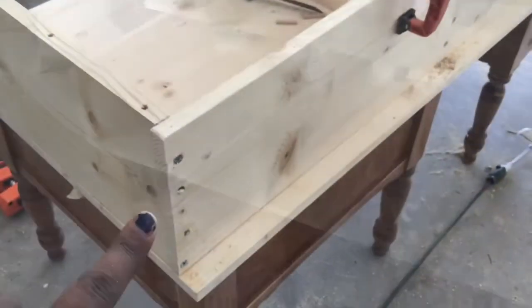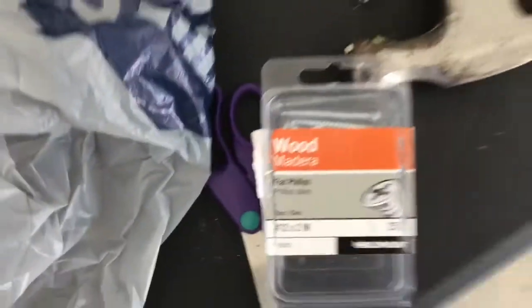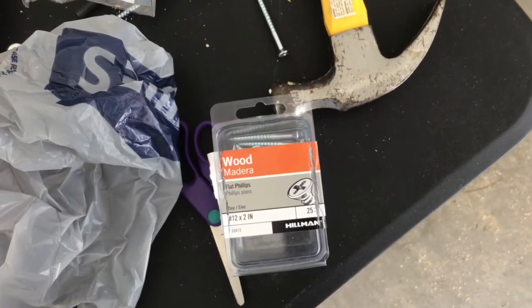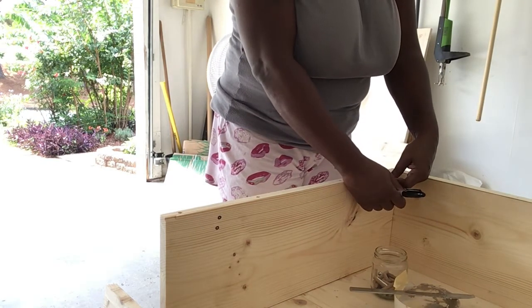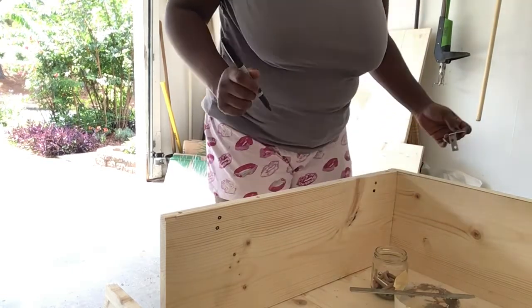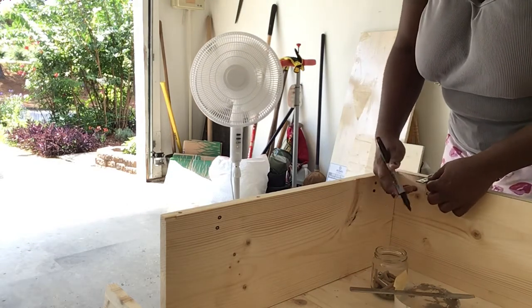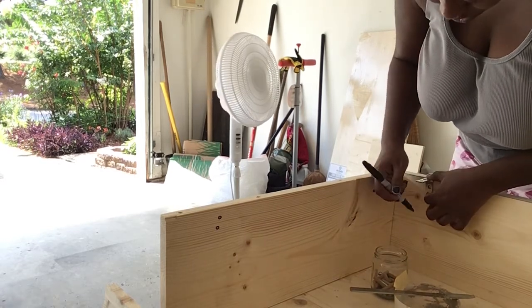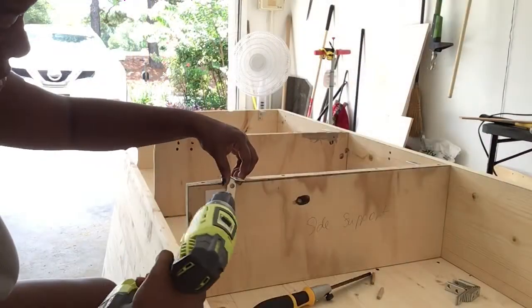I ended up going to get some wood screws — two-inch Hillman Phillips wood screws, which is what the guy at the hardware store suggested. Here I'm marking off where I'm going to be putting some L-brackets. Instead of drilling more dowel holes in the top of the support pieces and the wood top that's going on, I decided to pick up L-brackets. So I'm just marking off where I'm going to be drilling the holes.